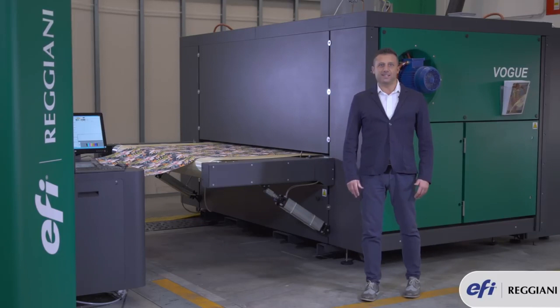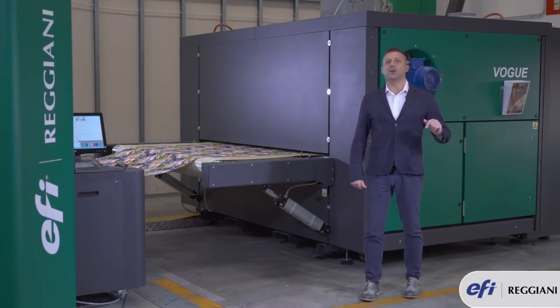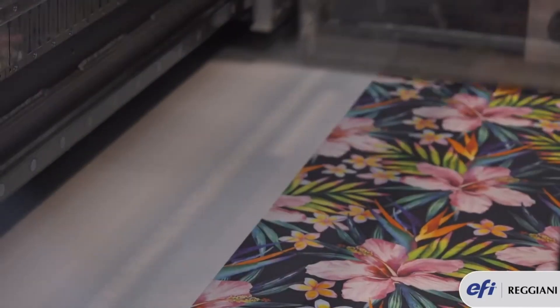The 16kio Sierra heads which are mounted on the Reggiani Vogue have just one single cable. One single cable means that there is no ink invasion from the top, thanks also to a new protection cap mounted on top of the printing head.